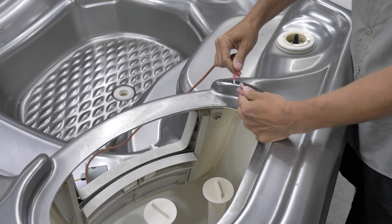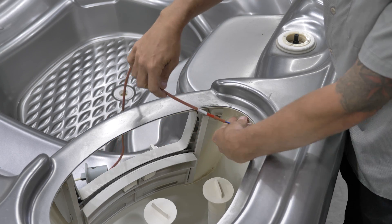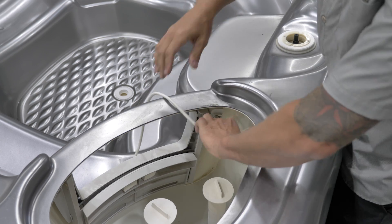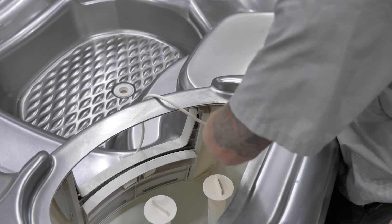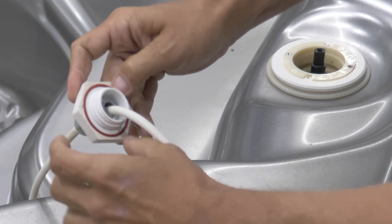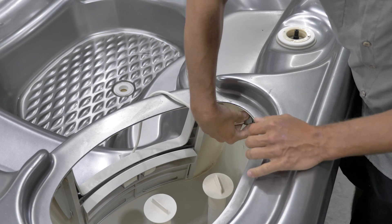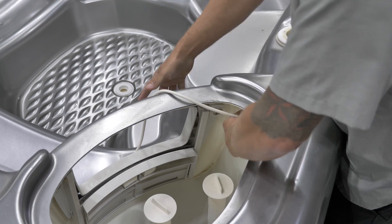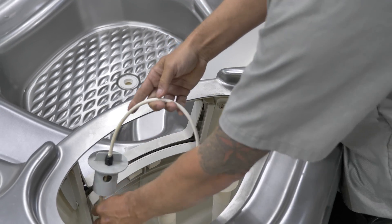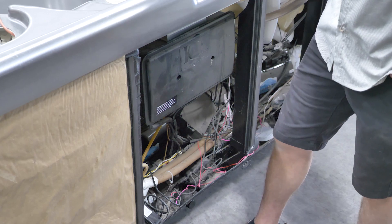Once you get to the connection, undo it, grab your new salt cell, grab your wires, and just plug it right back in. Then slowly feed it back in — once you get there it's just going to screw right back in. Make sure there's an o-ring on here and make sure it's seated in the little slot snugly.